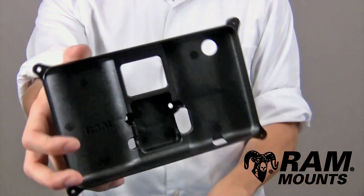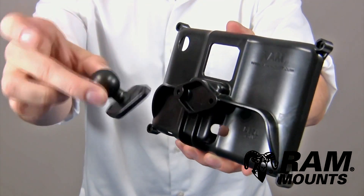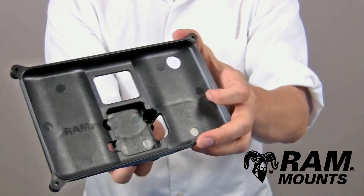To assemble, you would first take the back portion and attach the RAM mounting components, such as the diamond ball plate shown here. You would attach this to the back of the holder, and this holder comes with the hardware for connecting it to the plate.